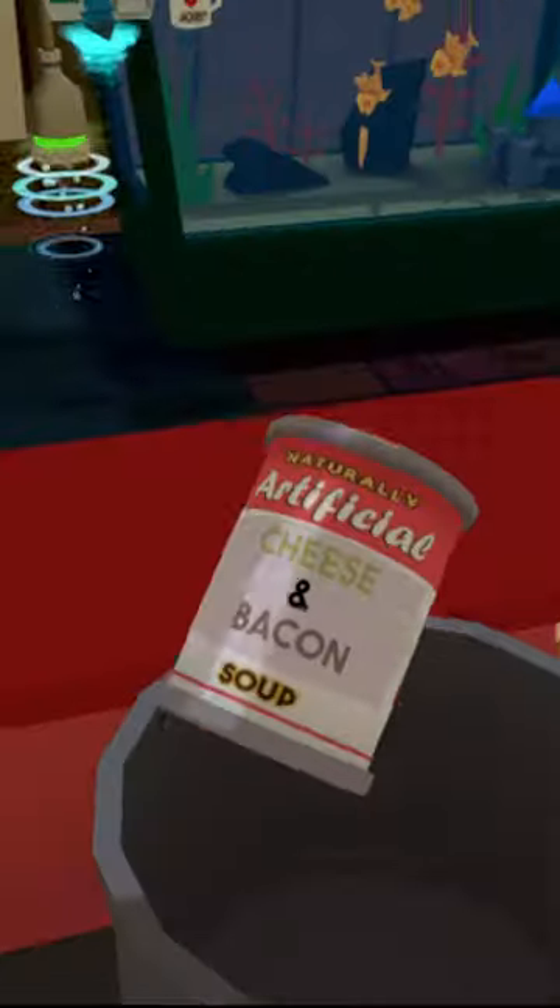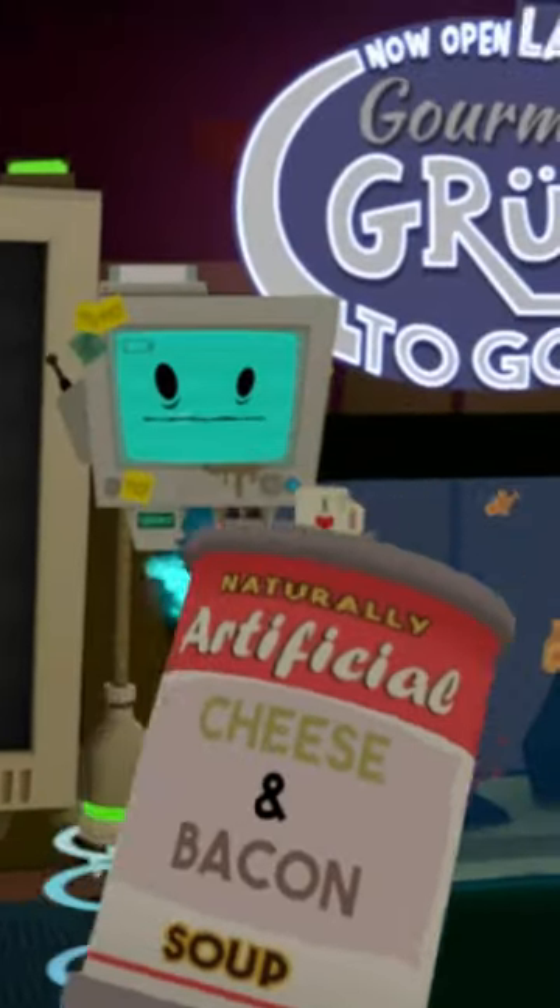Let's get the soup boiling. It's nice to make a normal soup. And here you have it — your cheese, bacon, and lemon soup. Enjoy!